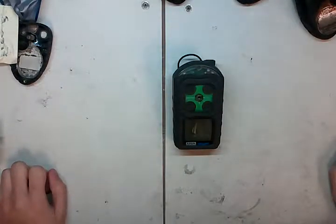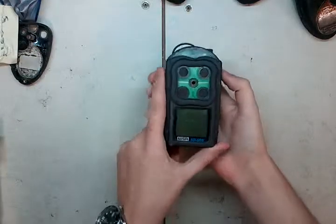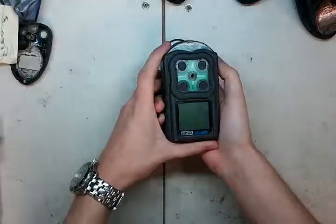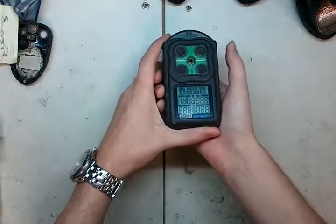Hi, I'm James with Ideal Calibrations, and today we're going to be looking at how to diagnose an oxygen sensor that's gone bad on you — what to look for. There's a few major ones. I've got a monitor here that's having an issue. The oxygen sensor's totally dead. So let's turn it on.